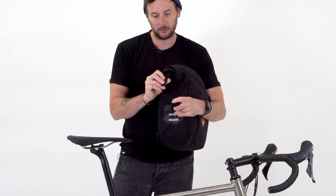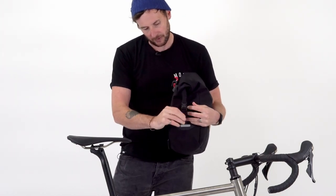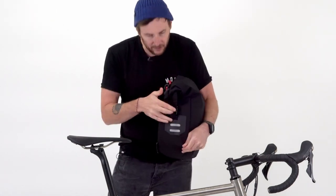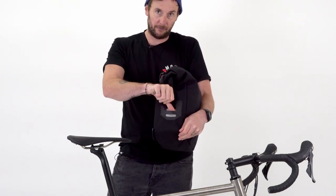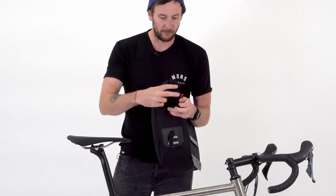Really simple clips there with a little adjustment strap to take in any slack. And while we're here, as you can see we've just got reflective covering there, and also a clip for a light as well if you want to attach one. And obviously the same on the other side.